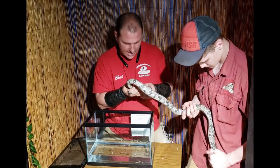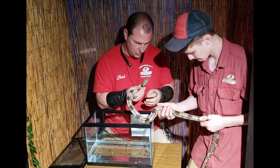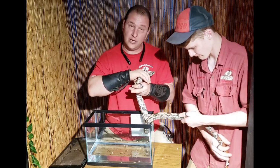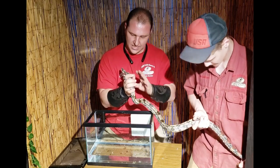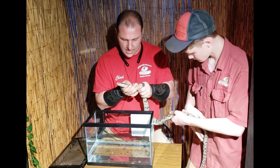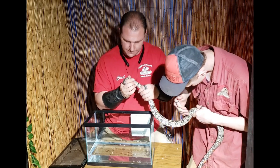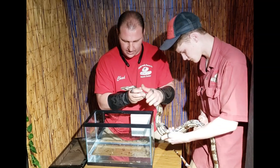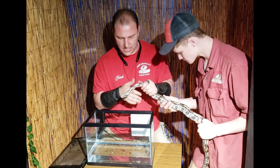Nine times out of ten, the biggest reason that snakes don't shed properly is they didn't have enough moisture in their skin. All snakes produce their own natural lubricant, but if the environment is too dry, that lubricant dries out too quickly. If it's something you're concerned about, when you see the animals go into blue — a snake goes into blue for about 10 to 14 days. About seven days in, the eyes will be cloudy, then they'll clear up a little bit, not quite as cloudy. They'll be clear for about three to five days, and shortly after that is when they actually shed.